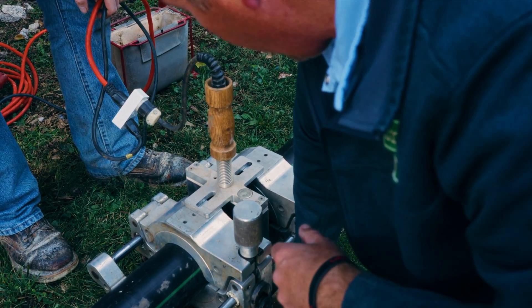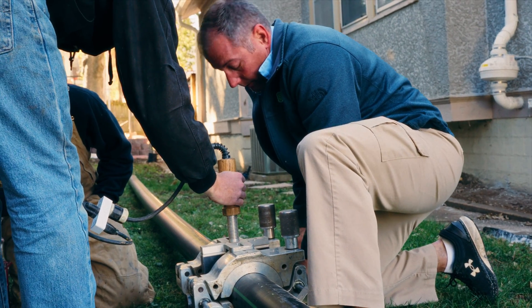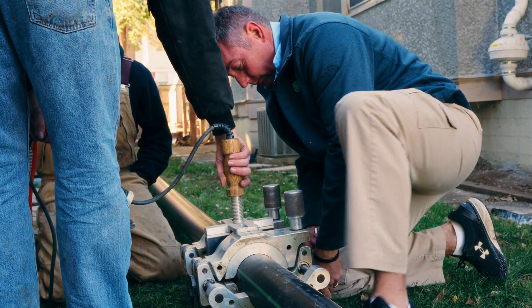Now we squeeze and apply pressure. On the count of three, I'm going to open it up. You're going to pull it out, and then I'm going to smash it closed. One, two, three.